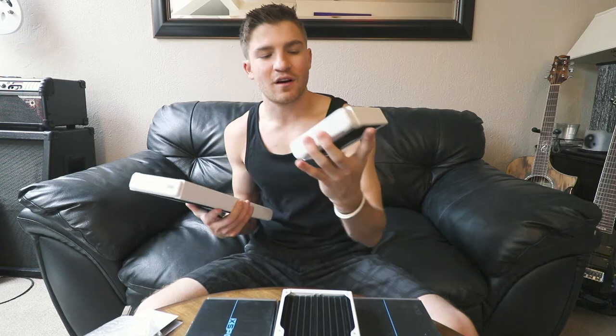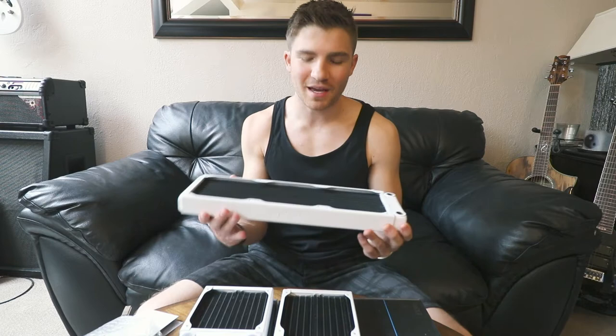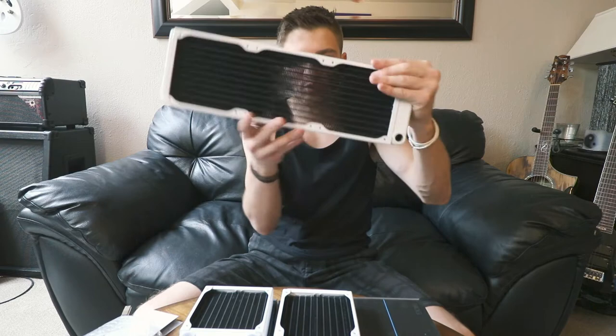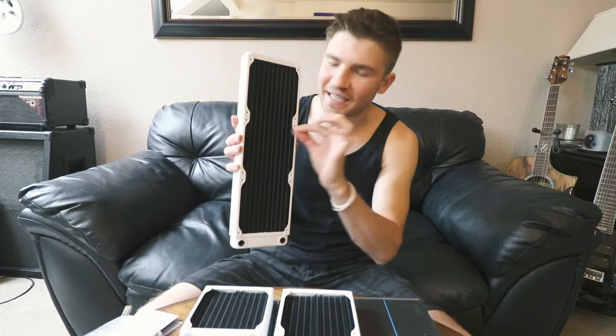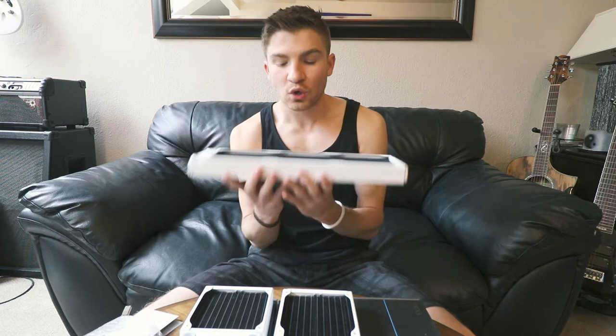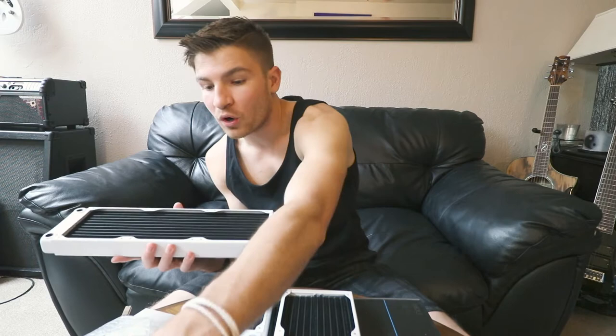I'm basically just making this video to tell you guys what I think about these — they feel great. So basically what water cooling is: your tubing will go through on one side and then have the fans cooling these really thin metal sheets that go back and forth. When the air goes through them it cools them, water goes through the radiator and comes out colder than it went in. The bigger your radiators are, the more cooling potential the water will have when it comes out.